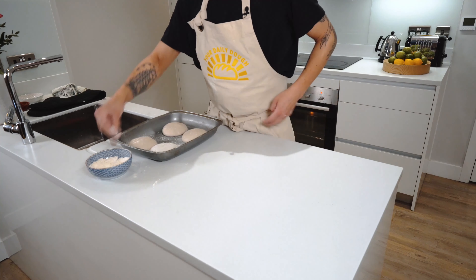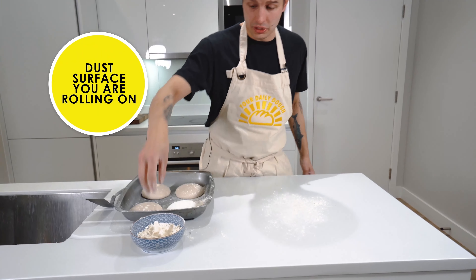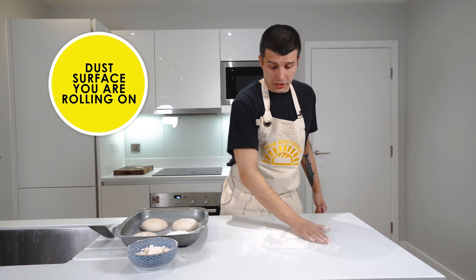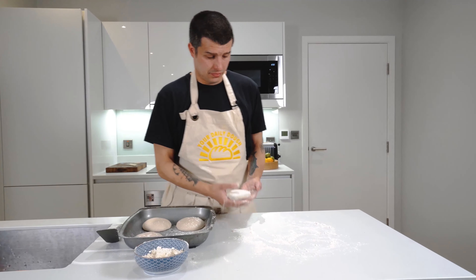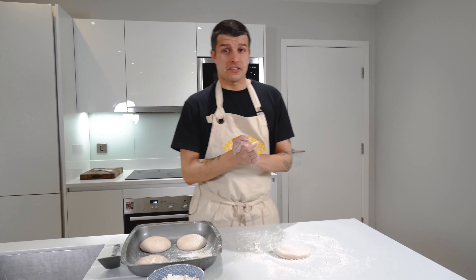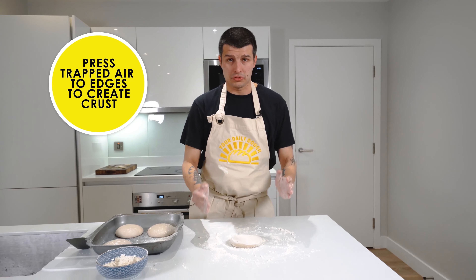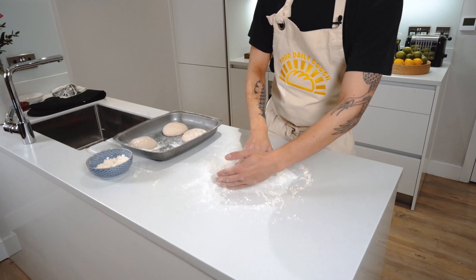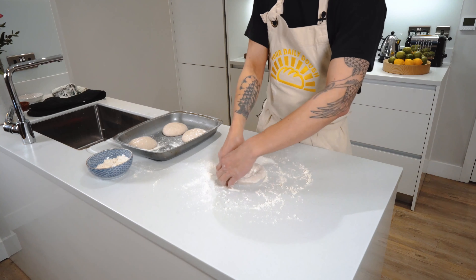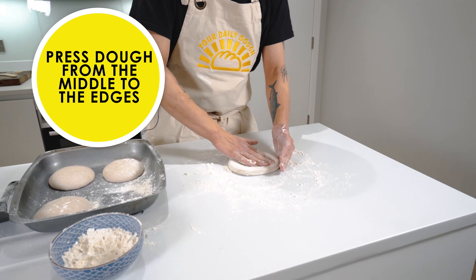Now we're going to take some flour, lightly dust one of our pizza balls and lightly dust our hands, and also a bit of dusting on the surface that we are going to be rolling our beautiful pizza bases on. We're going to work our way round the dough onto the surface. The idea now is to press all the air that we've got trapped in to the edges to create that beautiful crust — eat your crust, kids, they're good for you. So we just start working our fingers, turning the dough from the middle out, then turn the dough over and we keep going.